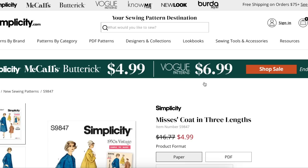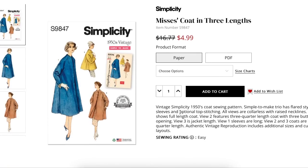Next up is this vintage coat — kind of an oversized coat. What I really loved was the raglan sleeve: a two-piece sleeve with some darting in it. I just loved the shape — how it flared at the back. The short version would be really, really cute for fall or winter.